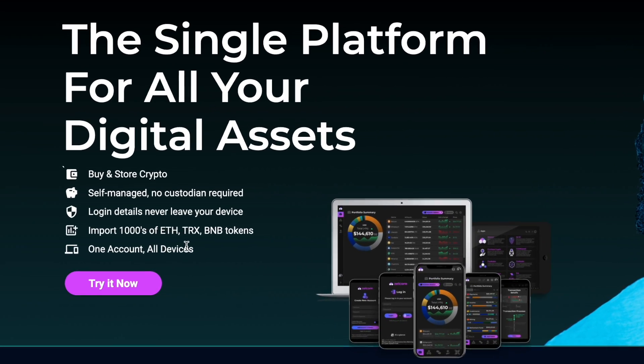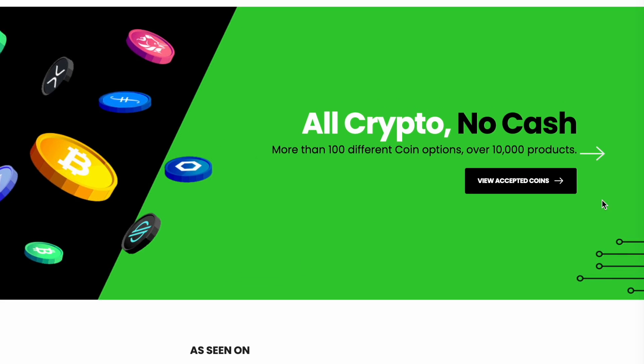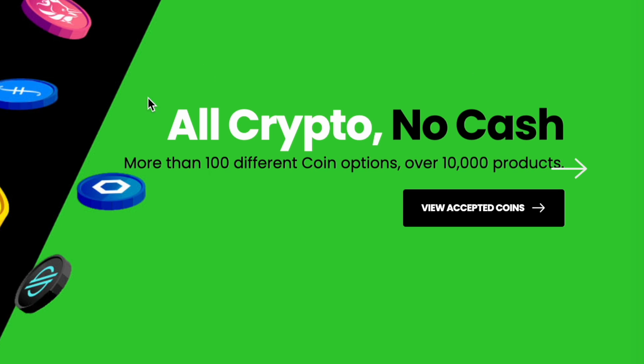Before I start my Zelcore setup, let me show you one project that definitely will be useful for you. The name of this project is CoinFriendly. It's perfect for you if you love crypto because it's America's first huge e-commerce website where you don't need any cash, just crypto.